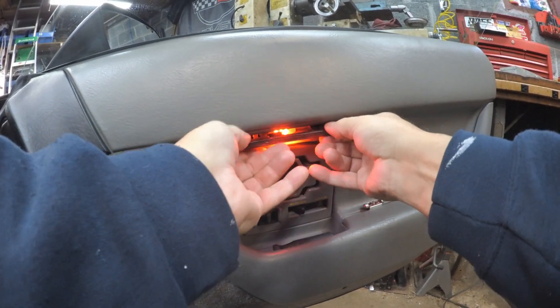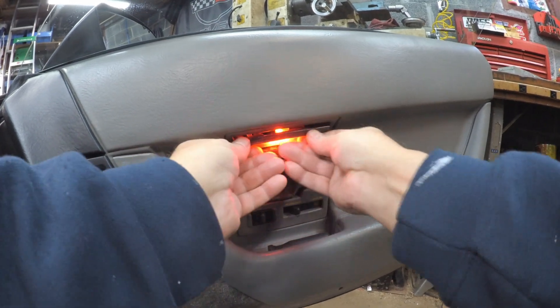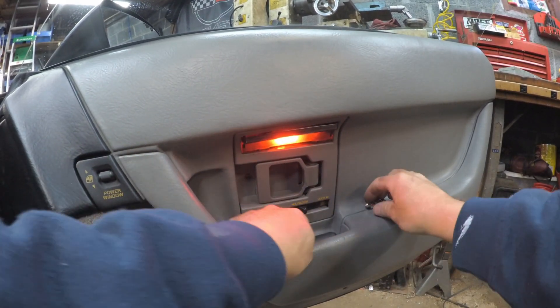I'm not happy about the way that's popping back in but it might take a little push. There she goes — snap she goes.